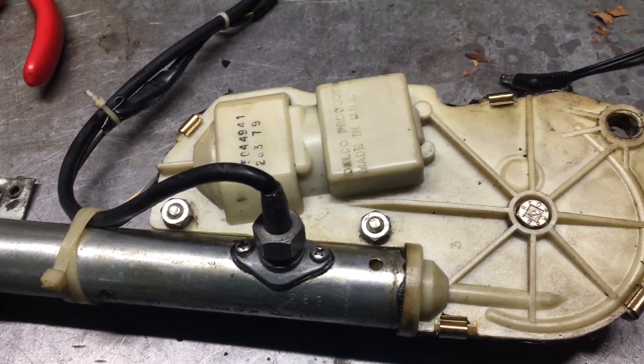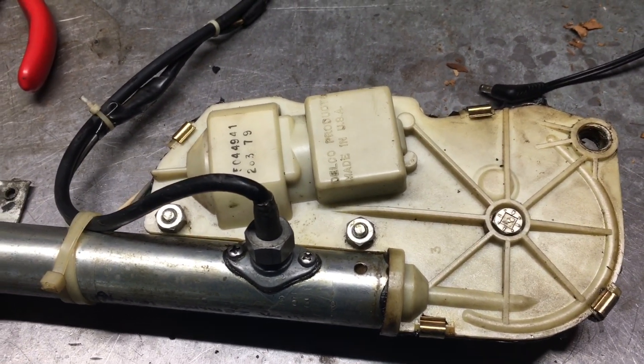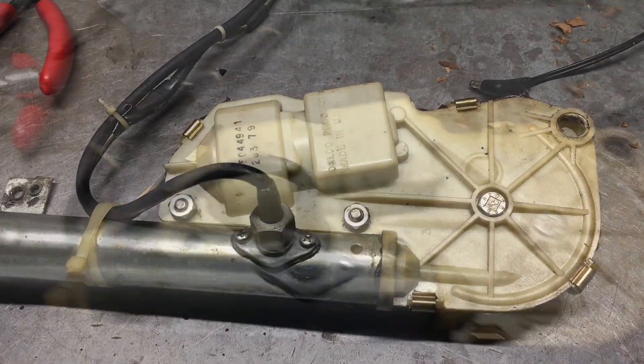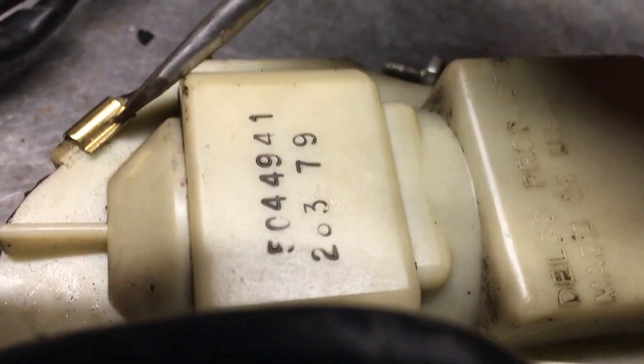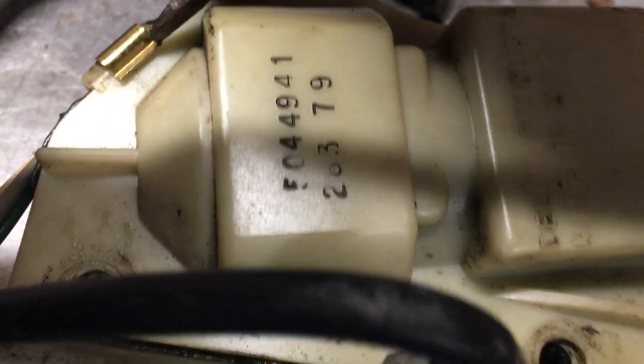Let's get this open. Hopefully I can get a measurement on the length of that cord for this A-body car. I'm going to try and do this — try is a good word. I've done it so many times I should be able to do it with my eyes shut.